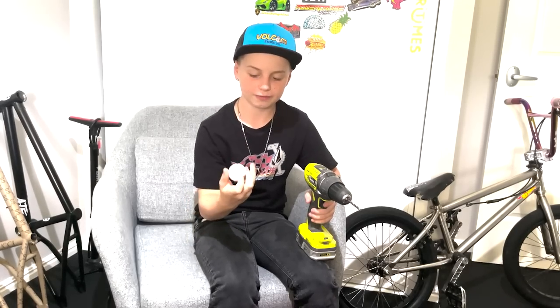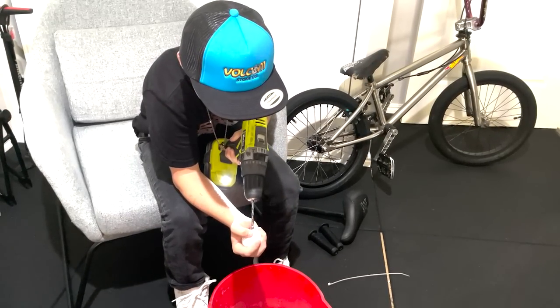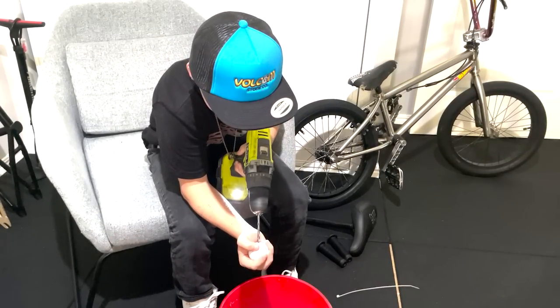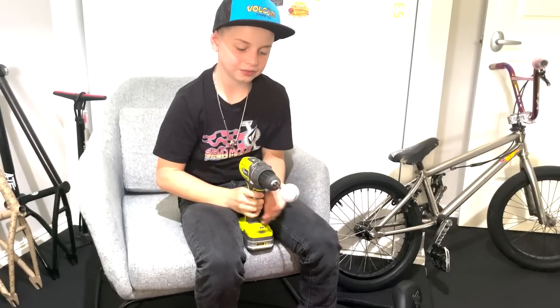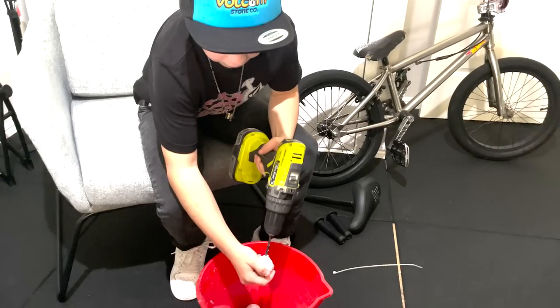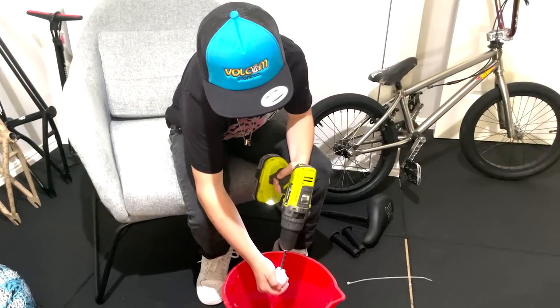Let's get to drilling. What you're going to do is get a drill, which probably everybody has, and then a little golf ball that I got from Topgolf. I normally just aim for the G and go right on the drill. This one's not perfectly straight but it'll still work. I got the hole started and we're just going to drill it on through.